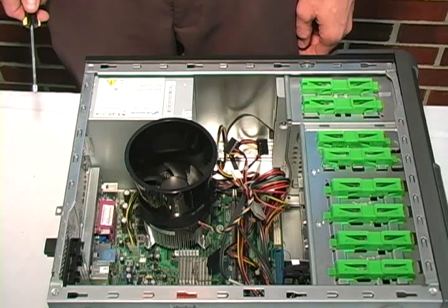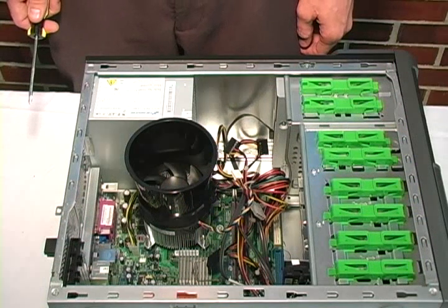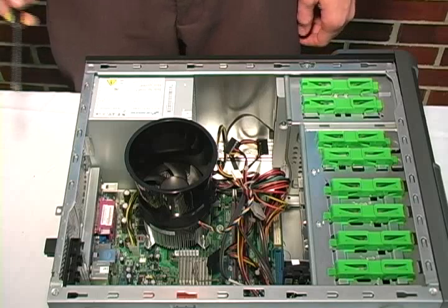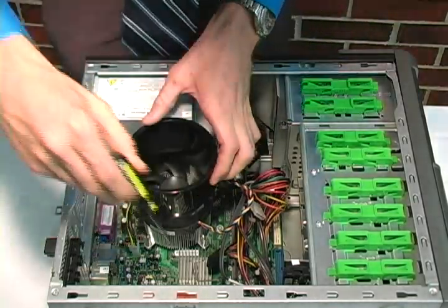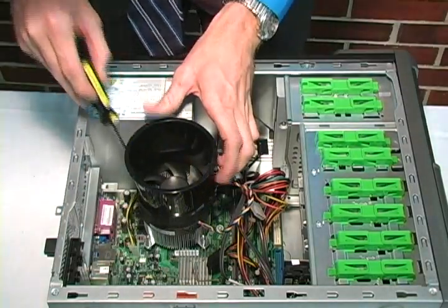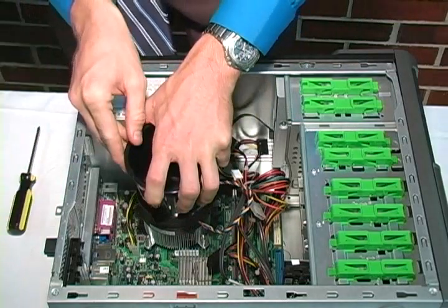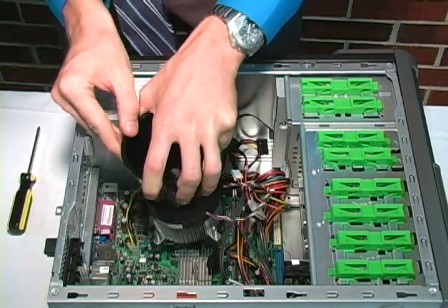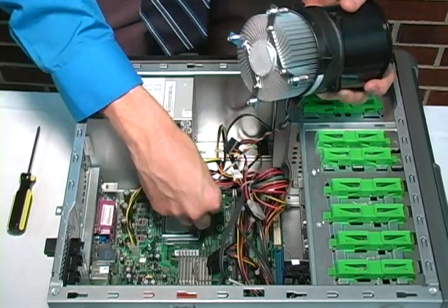We are now going to remove the power supply unit, but we must first remove the heat sink because it blocks the removal of the power supply. First of all, take the screwdriver and loosen the four screws that surround the heat sink. Then, carefully pull the heat sink free from the motherboard. After that, disconnect the power connector.